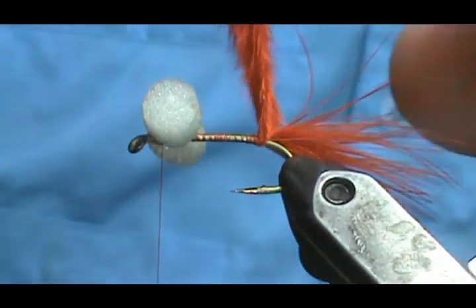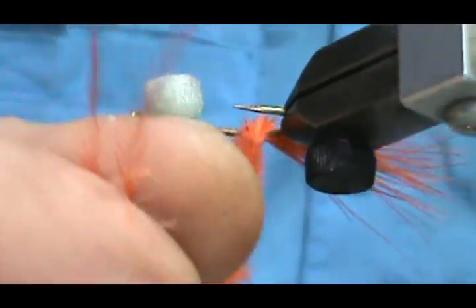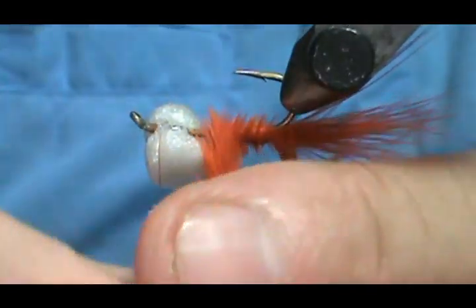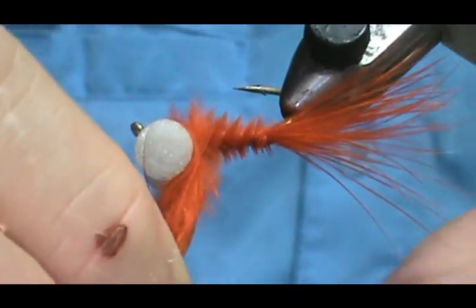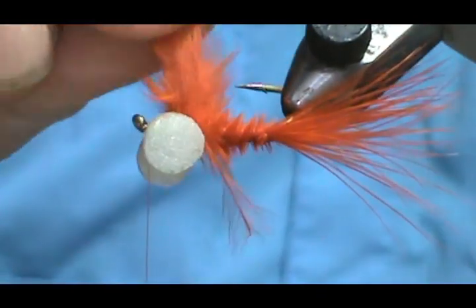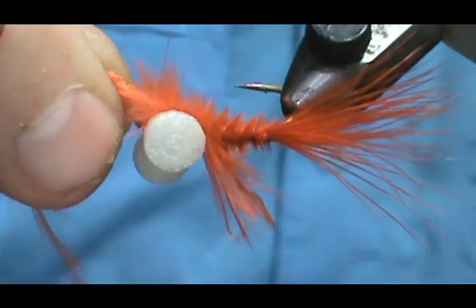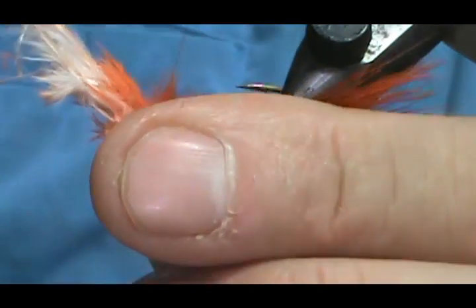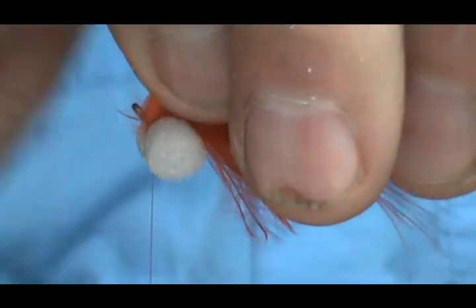Bring my thread right to the front of the eyes. I'm going to take the marabou, twist it, and wrap it forward. You can see you're getting that extra little fluff on there. Come up to the eyes, get that really close, put one wrap between the eyes, and bring it forward. Then tie that down and trim off the excess in the front.